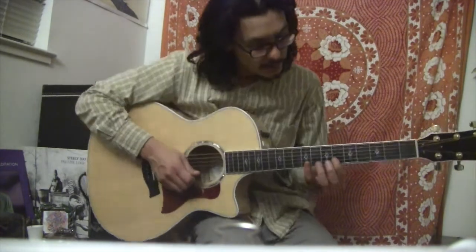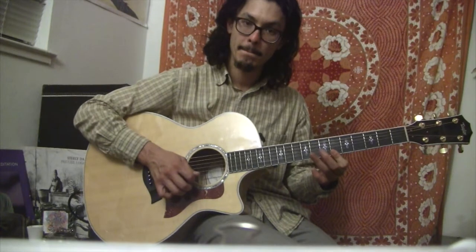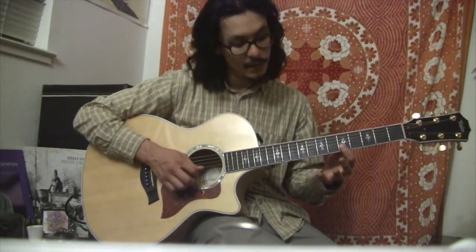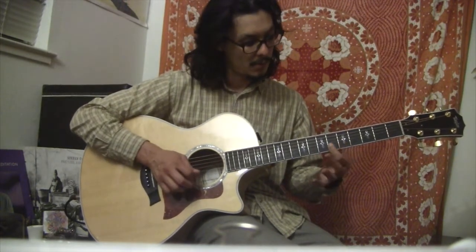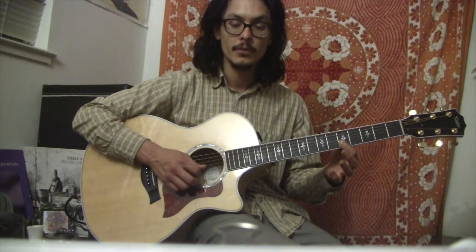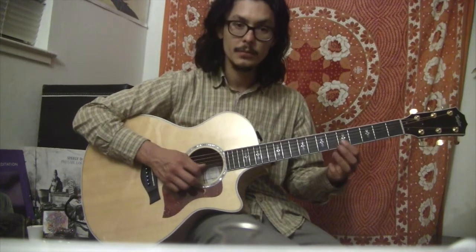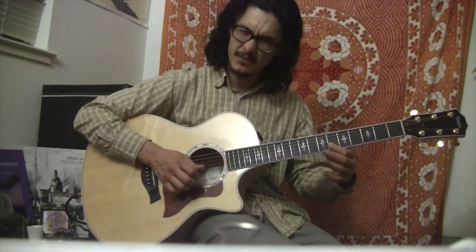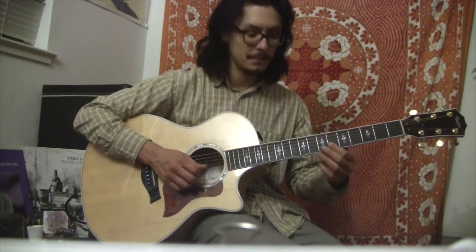It opens with this Bb minor pentatonic lick. We slide in on the B string into the 6th fret, which is F. We're sliding into that F from E natural. Now in the key of Bb, that E natural is the blues note. So it has that sour sound as you're getting into it — he's just sliding into it, but I just like to note that that's the blues note.